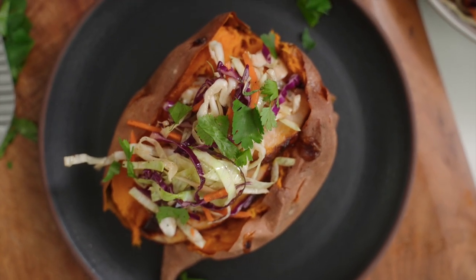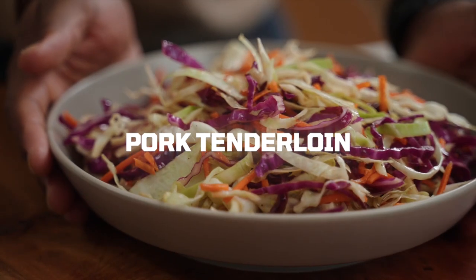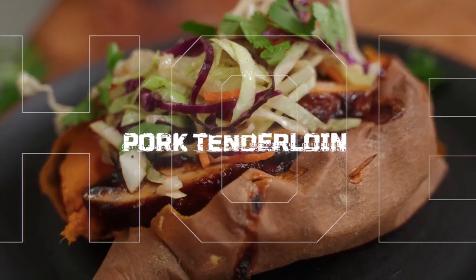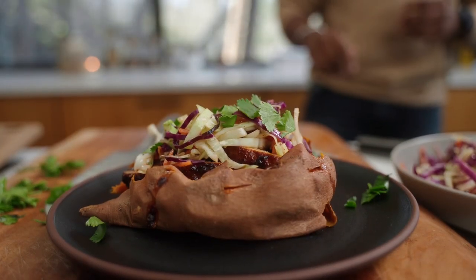What up y'all, welcome back to the Fit Man Cook kitchen. Today we are putting my lean spin on a southern classic — we're making some tenderloin with some slaw, all over a delicious baked sweet potato. You don't want to miss this recipe. A lot of history, a lot of flavor, and a lot of fun — check it out.